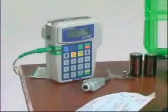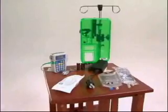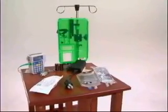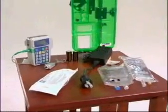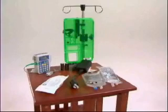This is the Curlin 4000 CMS, which is an ambulatory infusion system that you will be utilizing in administering IV therapy. The device has five therapy modes: continuous, PCA, TPN, intermittent, and variable. We will be using PCA therapy, continuous therapy, and TPN therapy for this in-service. The pump is small and very easy to use.